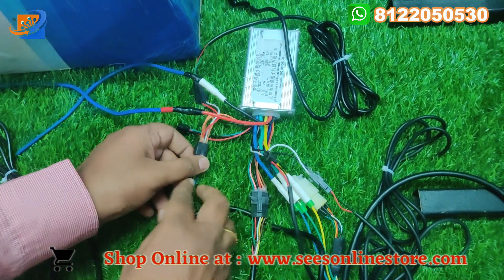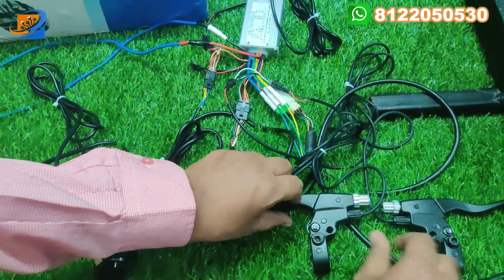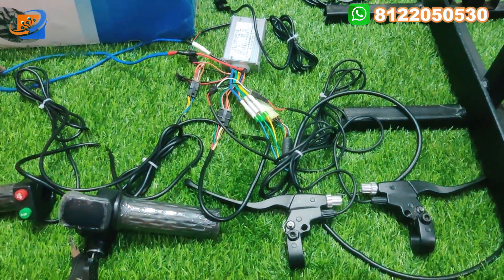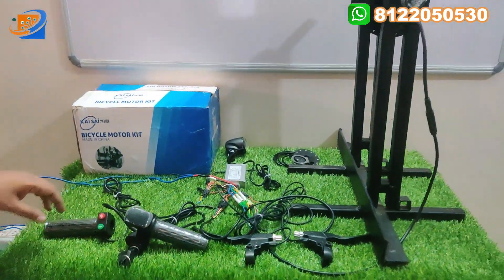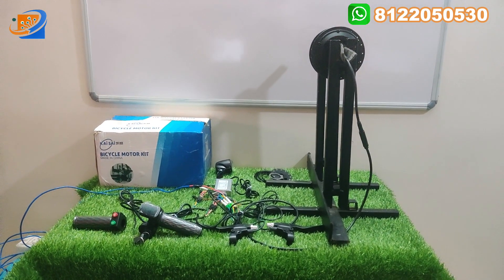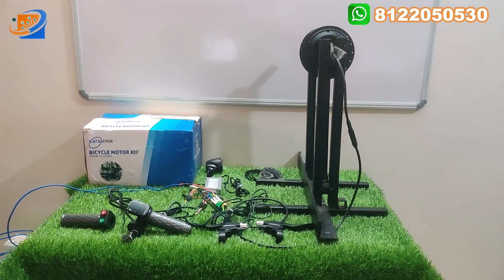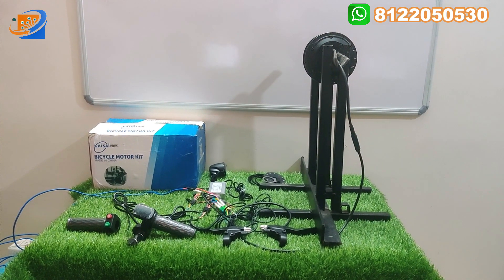That is the total connections. If you understand the connections, it is plug and play. If you want to add additional power to the other connections, that is also possible.